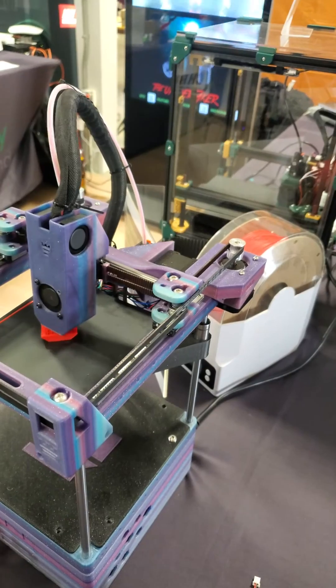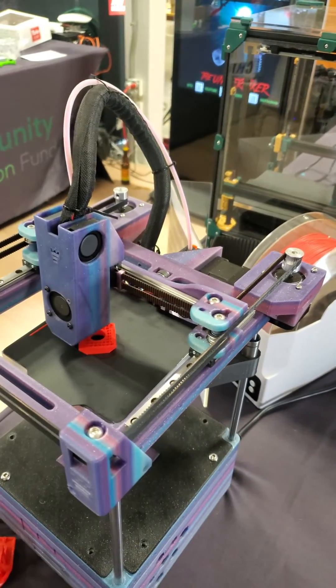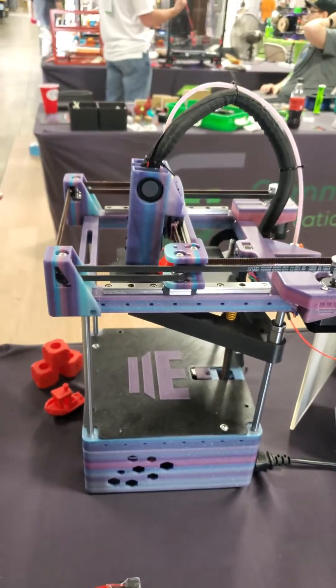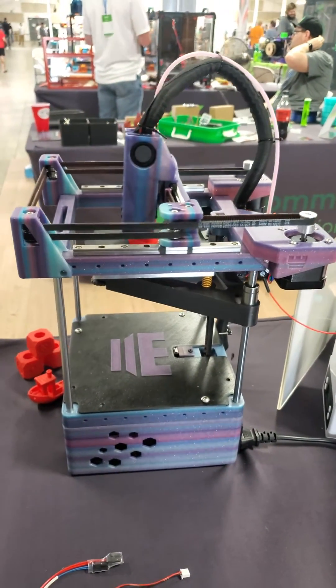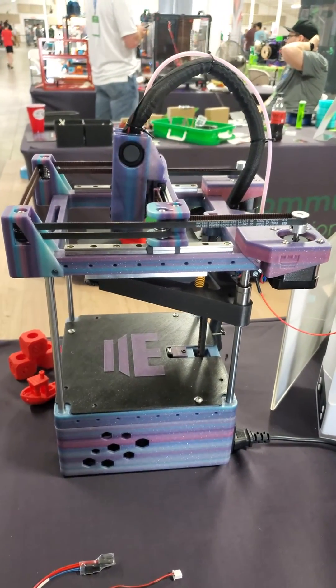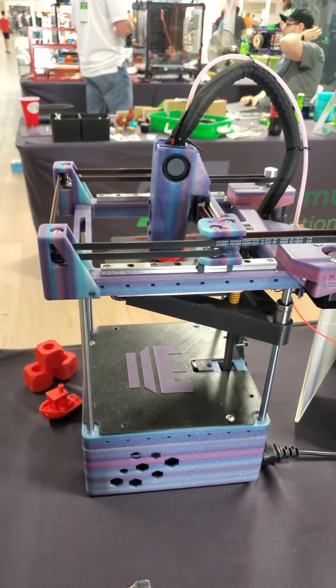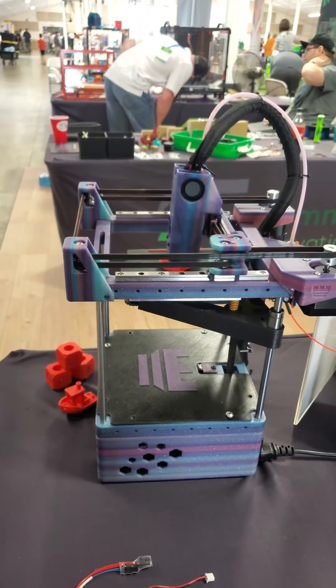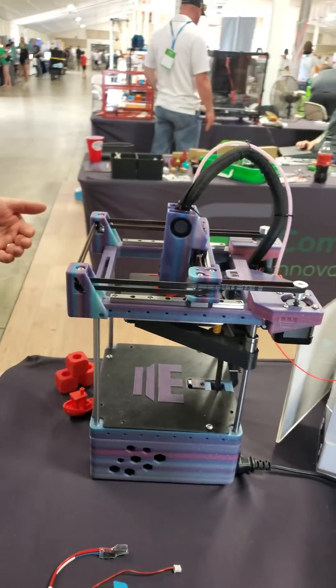It's a mostly 3D printed printer and a really fun DIY build kit. This took me about six hours to put together without a manual — a manual will be released with the kit. It's a really fun project and ends up being a really fantastic little printer. The build volume is 120 by 120.